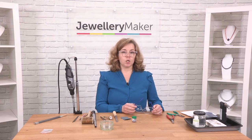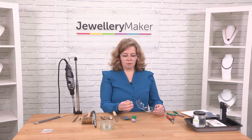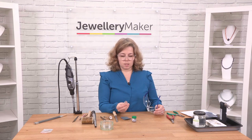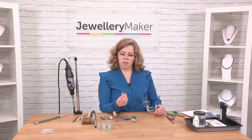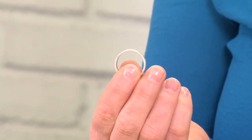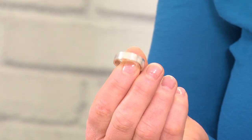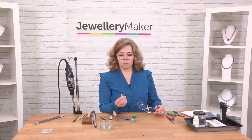I'm going to show you how to polish up a piece of silver from scratch. I've annealed, soldered, and pickled my ring. What I've got to do next is file it back in places, take it up to a fairly high polish, and I'm going to do that with my motorized tool.